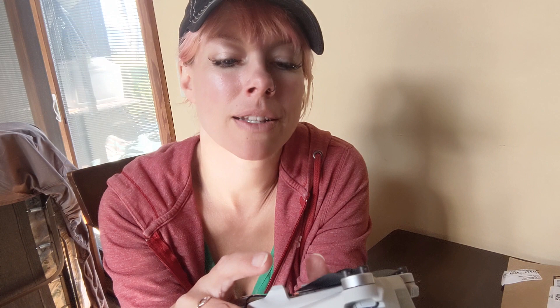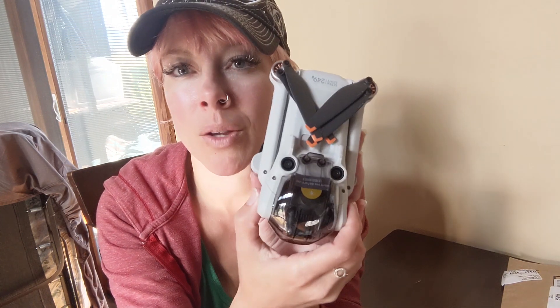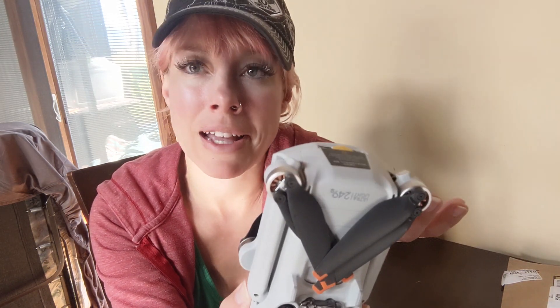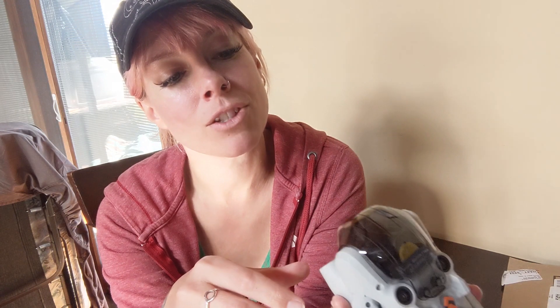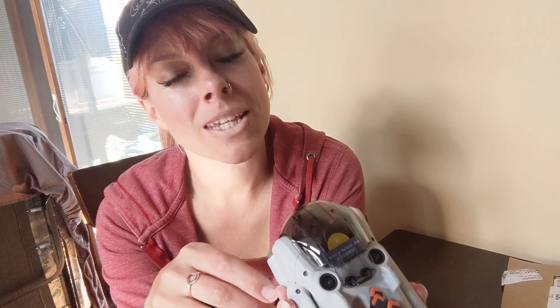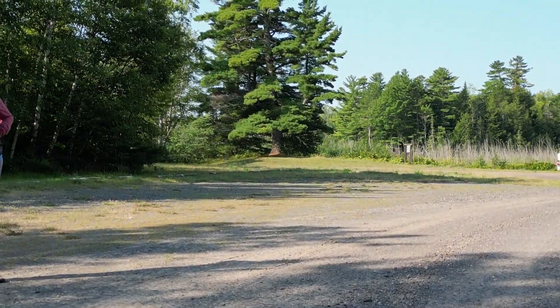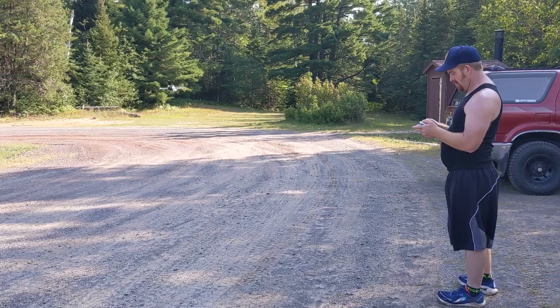Thanks for watching. Again, if you're looking for all the technical specs and a side-by-side comparison, there are already a lot of videos that cover that — that's not going to be my thing. But I will probably do some update videos telling you what I like or don't like about this little guy. If you have any questions, ask and I'll try to answer them to the best of my abilities. Let's have some fun. Bye!